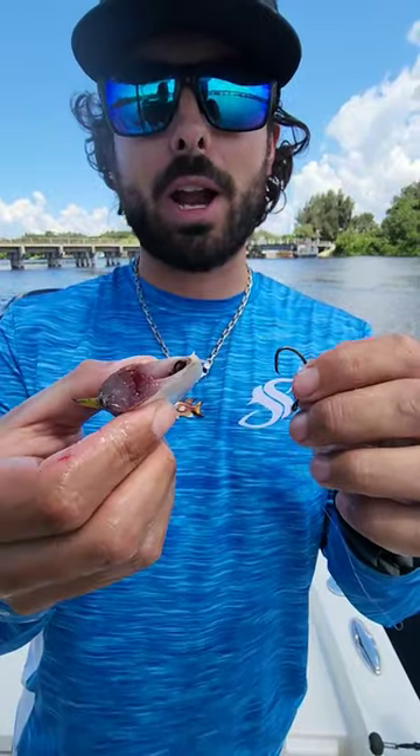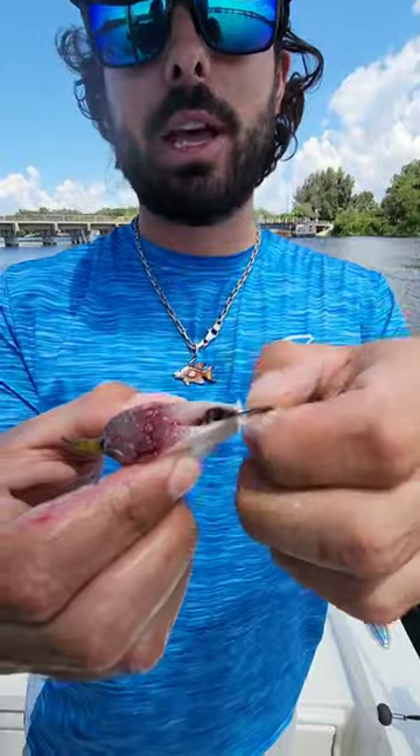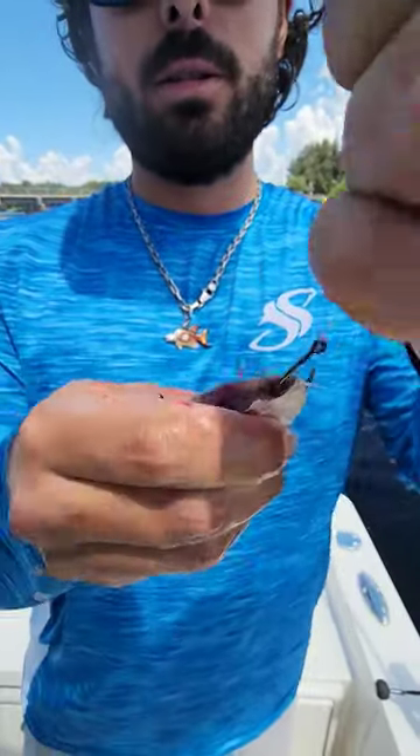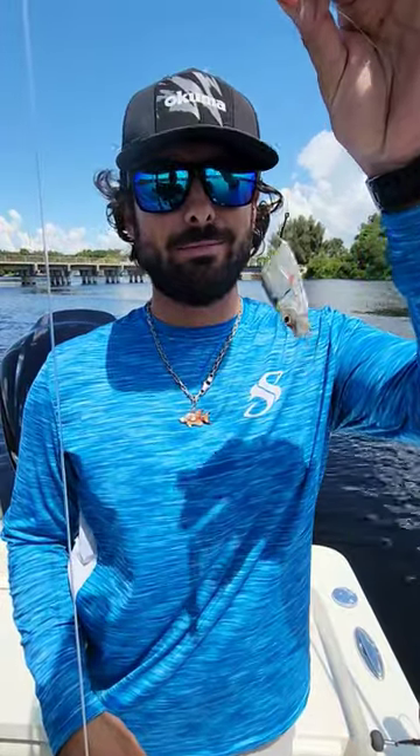Last way: cut that threadfin right in half. You expose its belly cavity right there, take your hook, slide it right into the cavity, and go out the bottom of it. Leave it on the bottom as dead bait — great way to catch them.